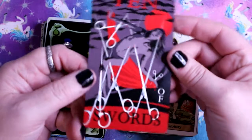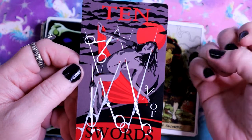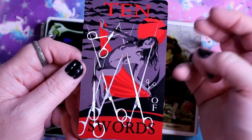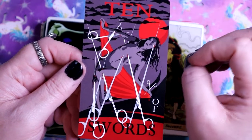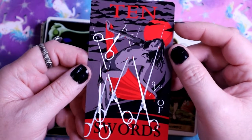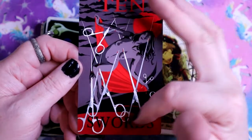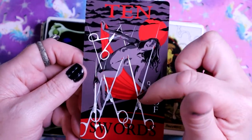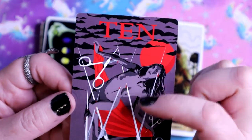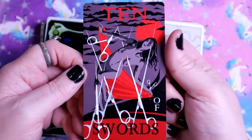Here we have the Ten of Swords - scissors instead of actual swords. I love it, especially since I do a lot of crafting and sewing, and my scissors are my sword energy for my altar. We've got a lot of red, a lot of despair - this is going right through her head, these are going through her body. There's no coming back from this one.